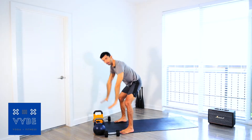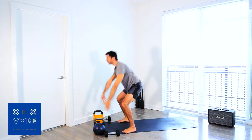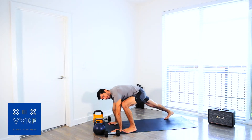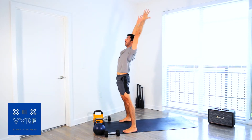Welcome to your rock and roll barefoot boot camp kettlebell class. You will need kettlebells — one heavy, one light — and a pair of light dumbbells. You can also substitute a lot of the kettlebell drills with dumbbell drills if you choose. We're going to get started at the top of the mat.